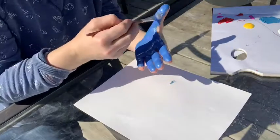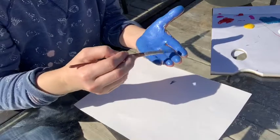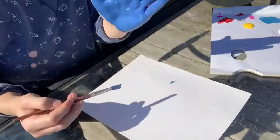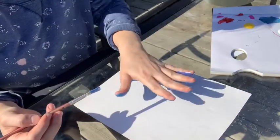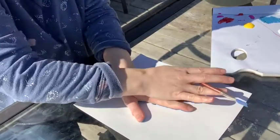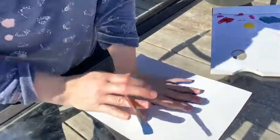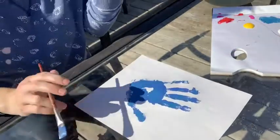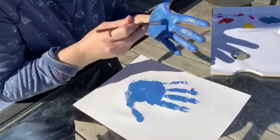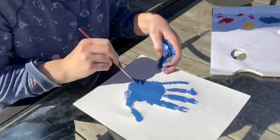A great thing to use at home if you don't have a palette is an ice cream lid or a plastic lid of any kind, or maybe a throwaway plate, so that when you're done it's easy cleanup. I have my hand all painted blue, so now I'm going to stick it down, push it down, stand up and get some real good weight on it, then pull it off. I always have a little space in the middle because of the arch in my hand, so I'll color that in and add a little more paint where a finger didn't show up very well.